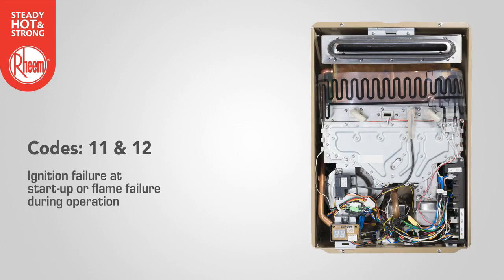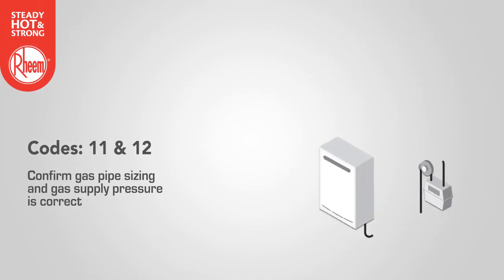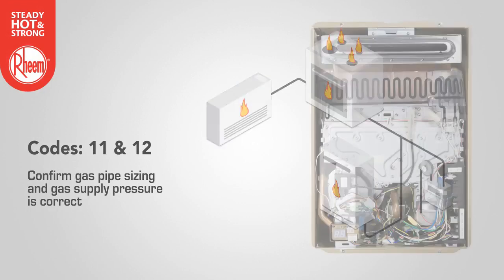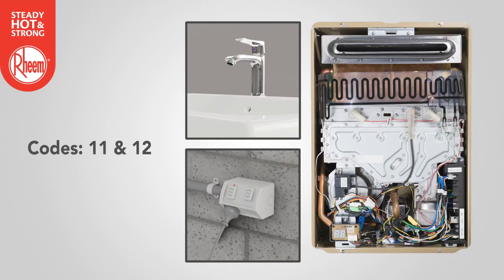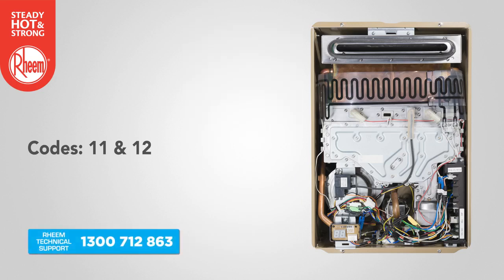Codes 11 and 12 refer to an ignition failure at startup or flame failure during operation. Confirm gas pipe sizing and gas supply pressure is correct with all gas appliances running. On an LPG installation, check the cylinder level. Close all hot taps and cycle power off and on at the power point, then open a hot tap. If the error code persists, contact Rheem technical support.